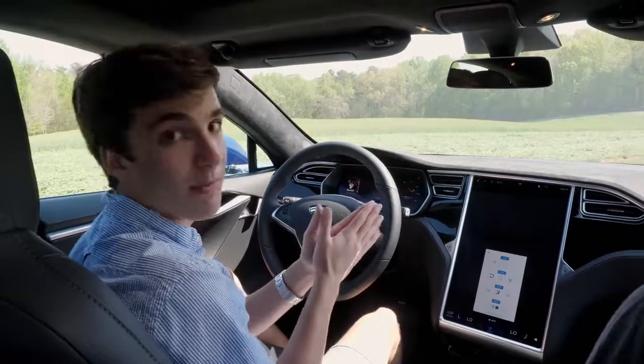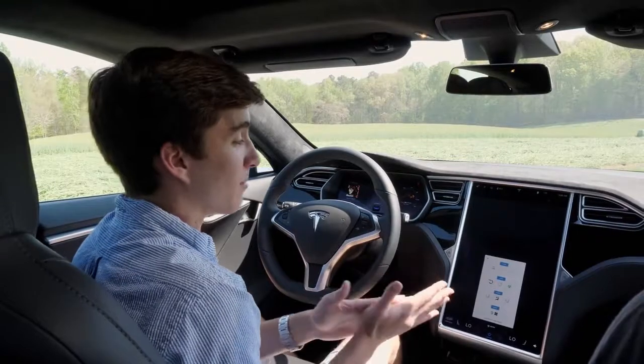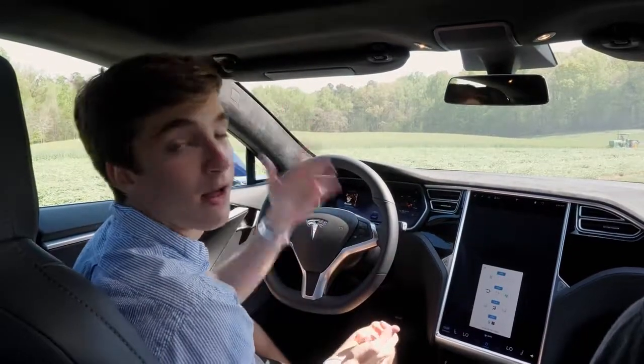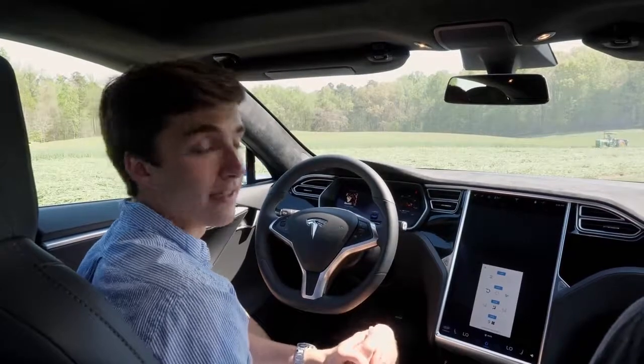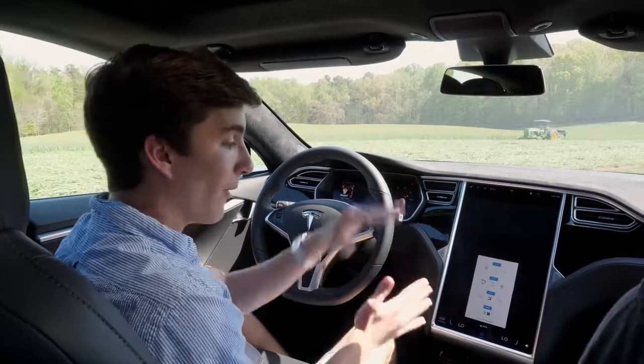There's a huge HEPA filter inside the car — that's actually why the newer front trunk is smaller than the old Model S, because the HEPA filter takes up that space. It's going to be really great in cities with a lot of pollution, keeping the air you breathe healthy. That's just Elon Musk being Elon Musk and doing crazy things. There's a lot more information and settings in there, but those are some of the coolest parts.